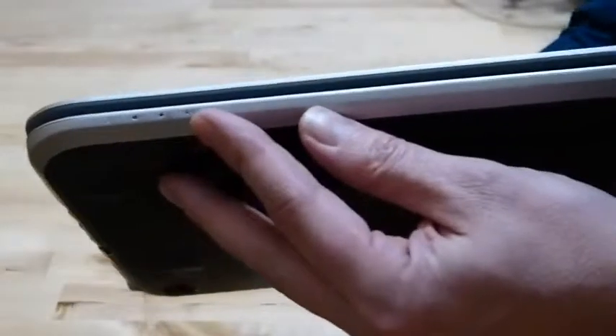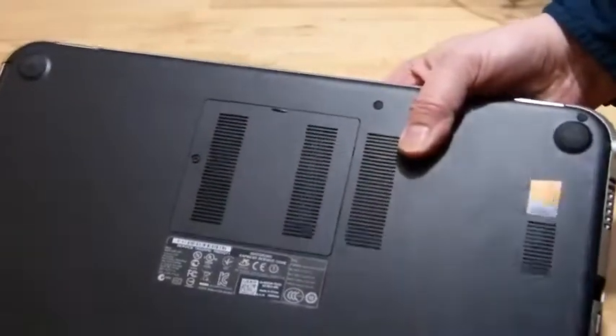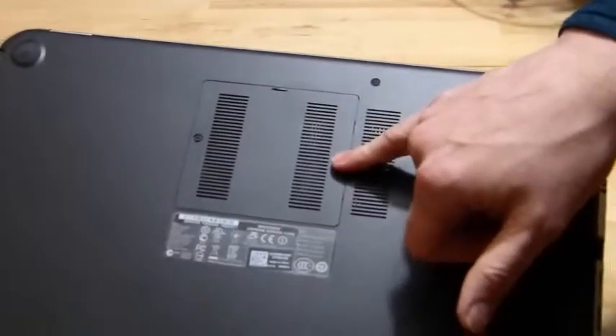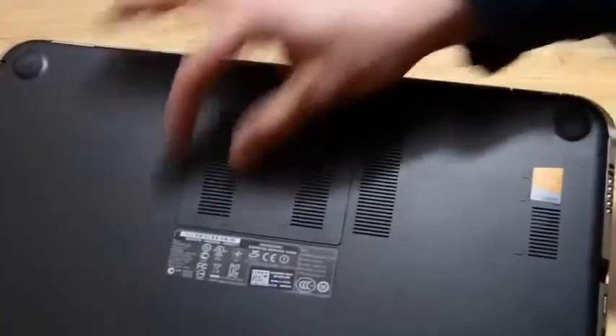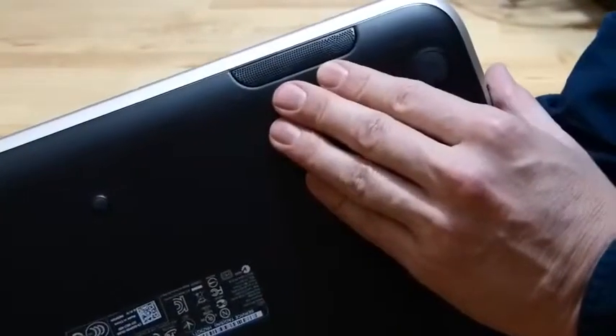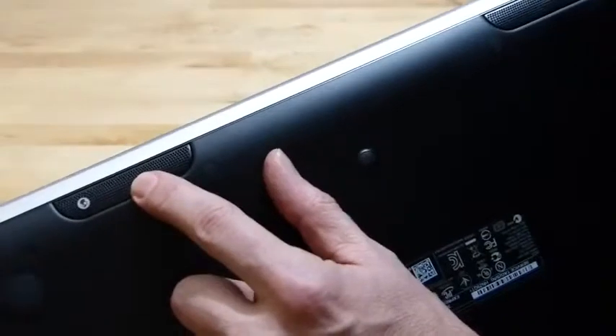Across the front we've got indicator lights and that is pretty much it. There's the back of the device — no removable battery, but there's an access panel here for two memory card slots. This is the 8GB version so there are two full gigabyte memory card slots in there.